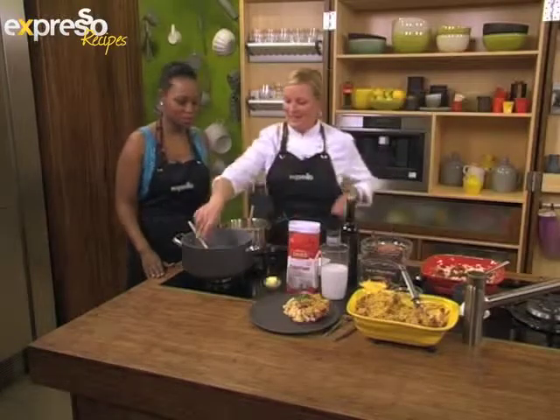I'm good, thanks, Alana. How are you? I'm very well. What are you making for us today? Well, we're doing a real comfort food thing. We're going to do some mac and cheese, but we're giving it a little bit of a makeover. I love the makeover, I love the twist. So how do we start and what do we do?